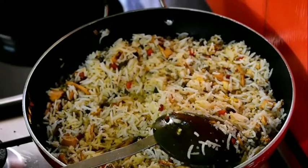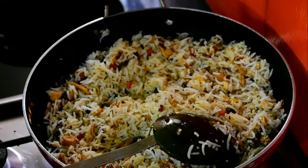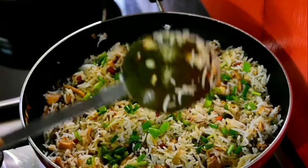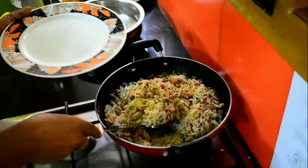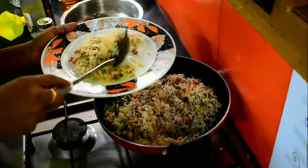I am going to fry the spring onion. Let's mix it up.